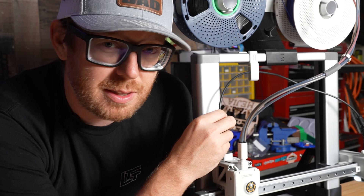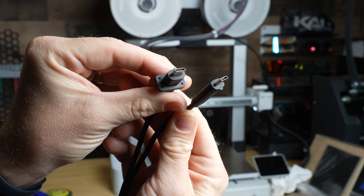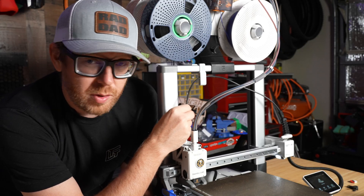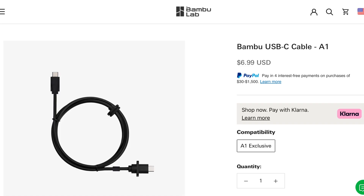Thankfully, mine didn't start a fire. If you are wondering, this cable right here is literally just a USB-C cable. Thankfully, with Bamboo Lab, I was able to go online and order this part without a problem. They actually sent me one as a warranty replacement as well.